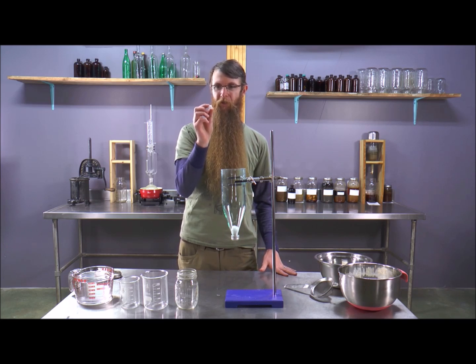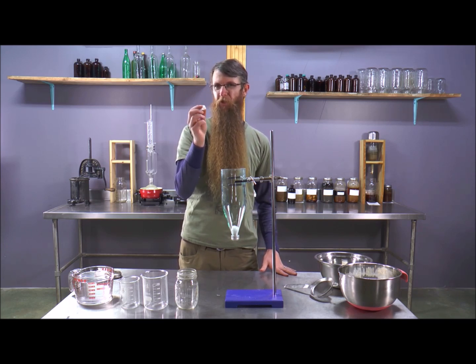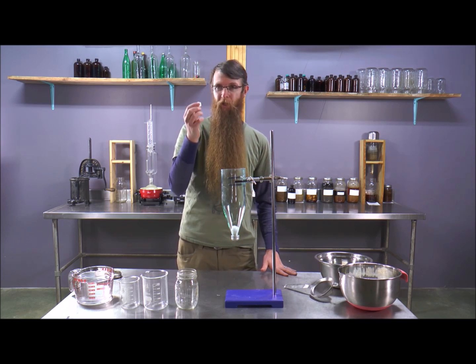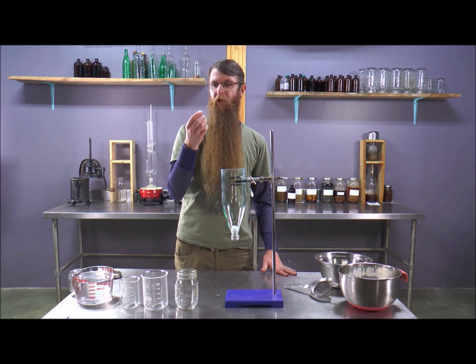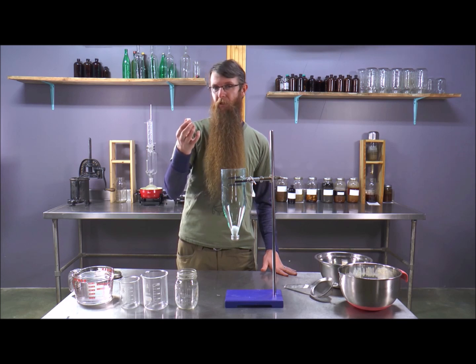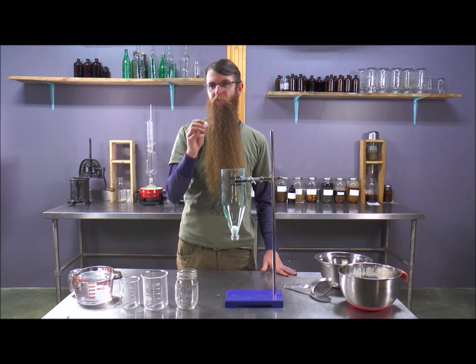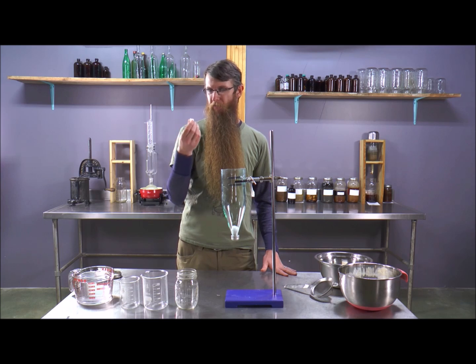Plant cell walls are made out of cellulose, and we don't have an enzyme to break that down — we can break it down a little bit by chewing. We have to break those cell walls open, and thus heating makes the nutrients inside the plant cell walls more bioavailable. When we're talking about medicine making, this comes into play in a few different ways.